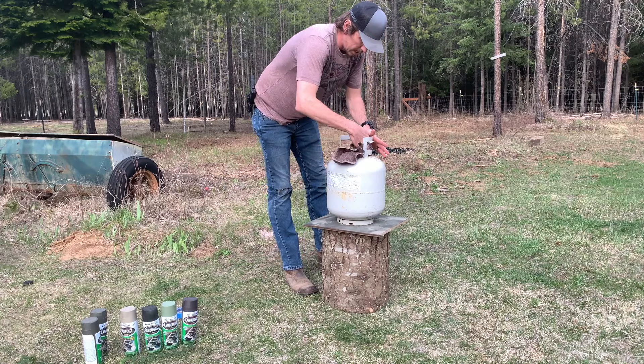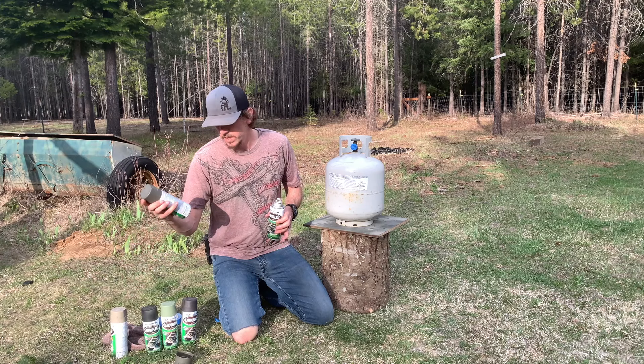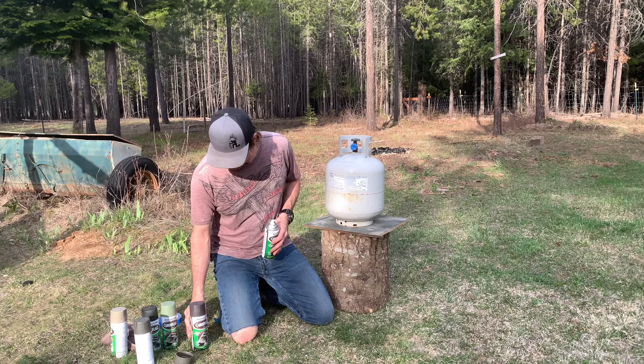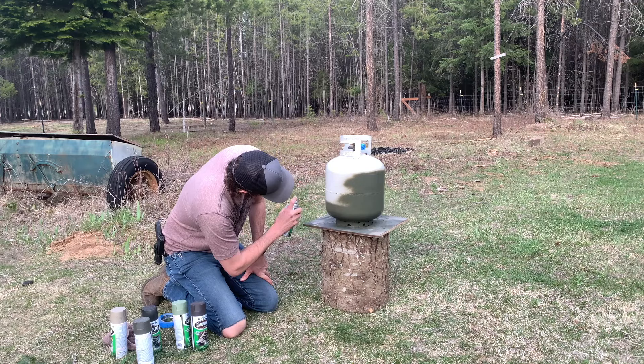I'm going to show you how to turn this into this. I'm going to do this dark green color — deep forest green. I'm going to start with this color and spray the whole thing so I have a good base coat, then go back and start filling it in with the browns, army greens, and blacks. You just keep going layer over layer — the more layers you do, the better it looks.